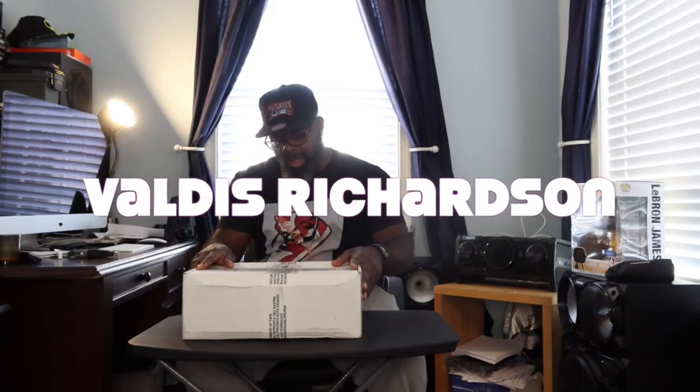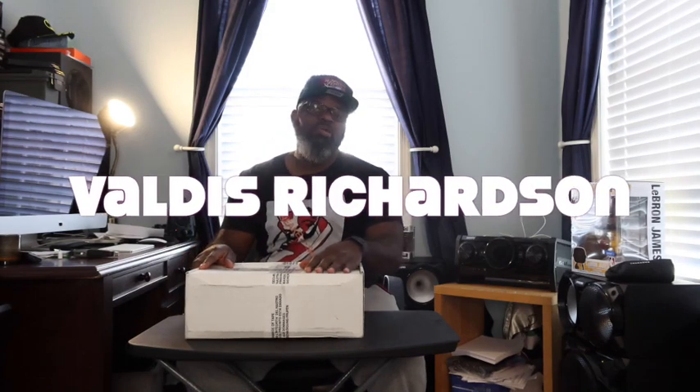Yo, what up YouTube? What's up, it's Sneakers and Shots, I'm your host Valdez Richardson. If this is your first time, hit that like and subscribe, and follow me on Twitter, Instagram, and TikTok at Sneakers and Shots. Let's hop right into this.